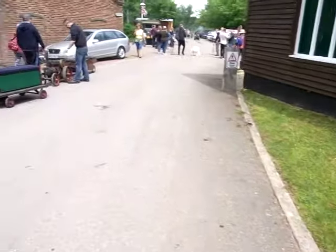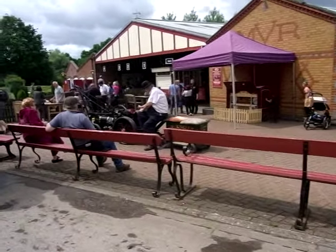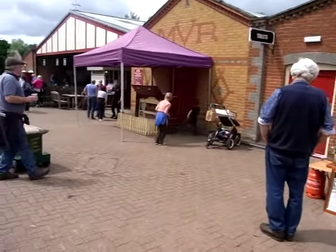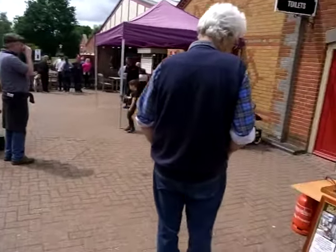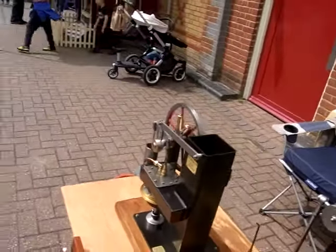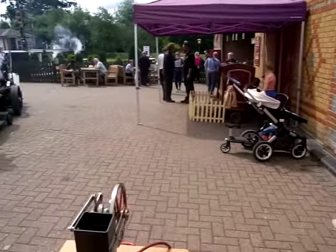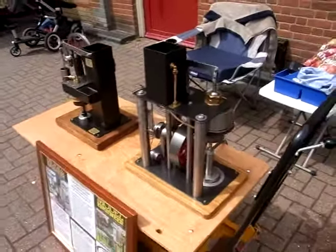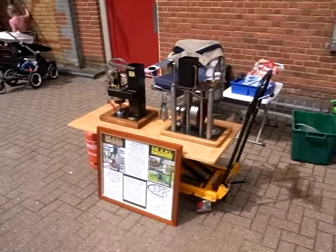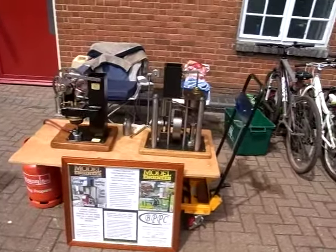This is a short video of Moors Valley Steam Up 2019. This is my little contribution: a couple of old homemade hot air engines which I designed, and John made us a brilliant scratcher.